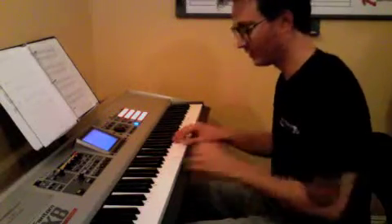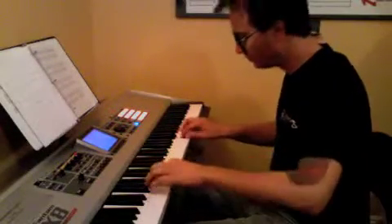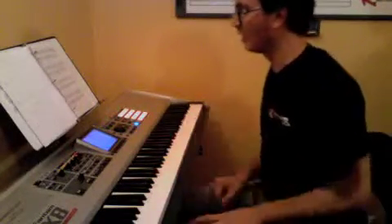It's really nice when you get it up to speed. Okay, that's it.